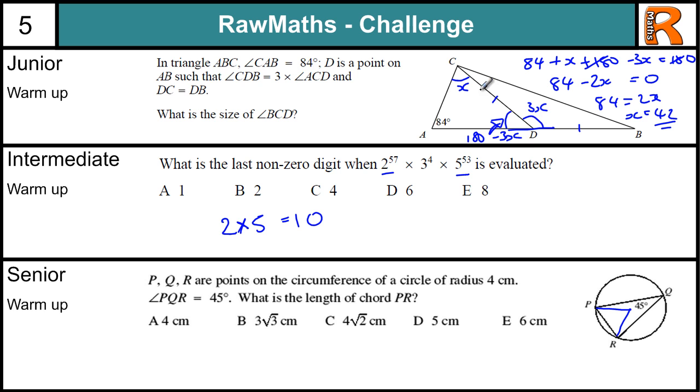Now we are trying to find angle BCD — this angle in here. We know x is 42, so 3x is going to be 126. That leaves these two angles. Because this is isosceles — these two sides are equal — these two angles are the same. So we have 180 minus 126, which equals 54. We then halve that to get each angle, so 54 divided by 2 is 27.